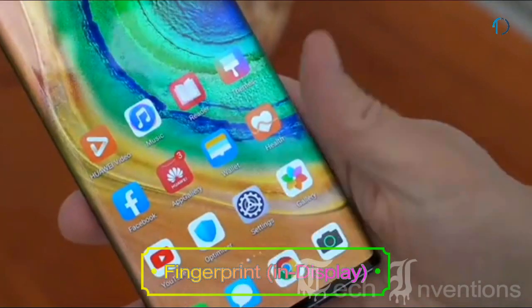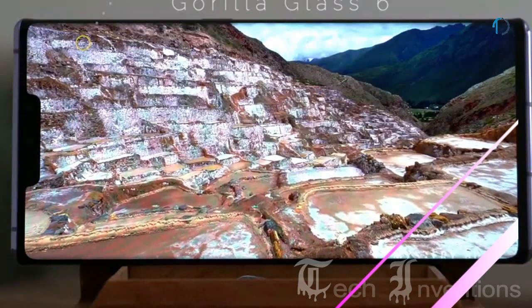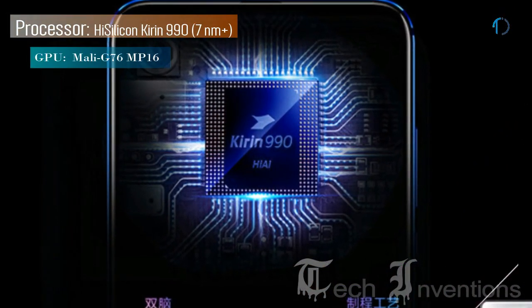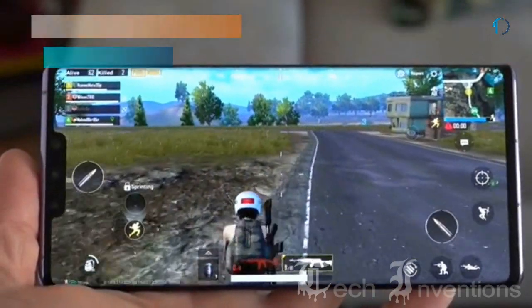It has an in-display fingerprint sensor with Face ID and an image density of 409 PPI. This smartphone features an octa-core HiSilicon Kirin 990 7nm processor and is packed with 8GB of RAM.